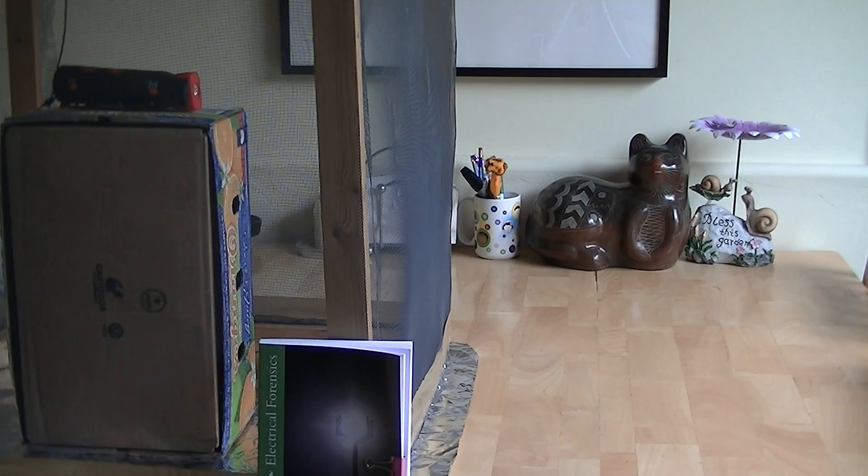Hi, my name is Stephen Magee and I'm the author of Electrical Forensics. What we're looking at on the left is a radio sitting on top of a box inside a Faraday cage. That Faraday cage is currently grounded and it's sitting on top of a wooden kitchen table, which is why we have a sheet of foil underneath it to complete the cage.